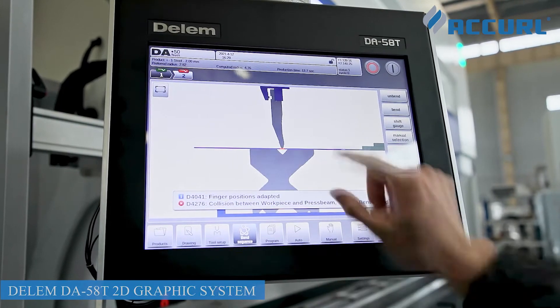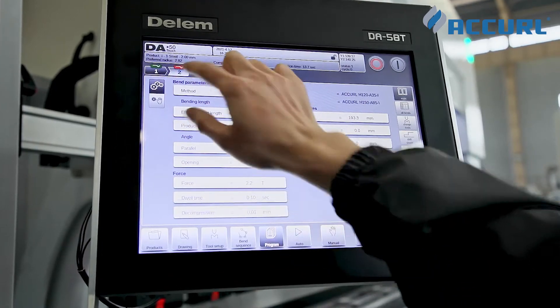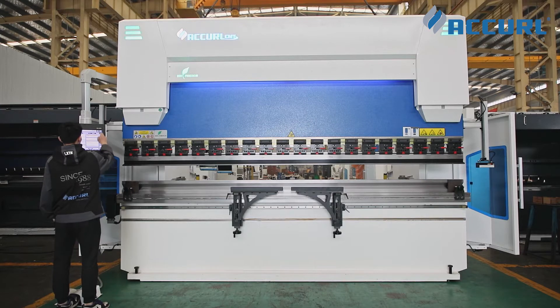The DA5080 graphic programming and numerical programming solutions enable optimal flexibility and direct navigation between product programming and actual production.